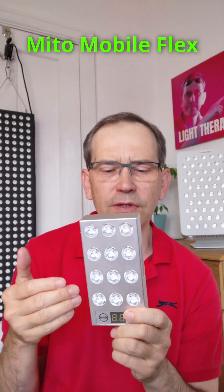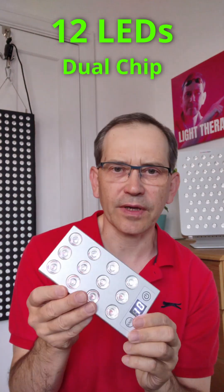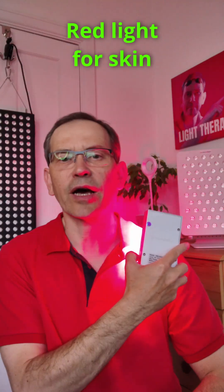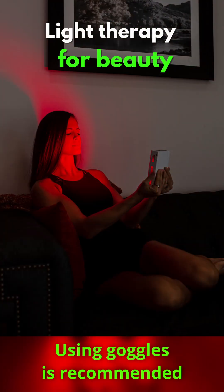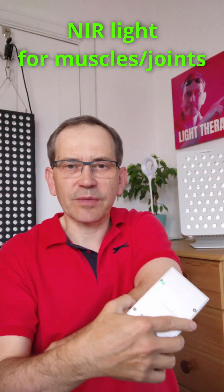This handheld therapy panel is the Mito Mobile Flex — by far my most favorite equipment for handheld devices. I use it at home because it's easy to hold and it's got dual chip LEDs, so when you turn it on you have half and half LEDs — red and near infrared. You can put all of them in near infrared, which you cannot see, or all of them in red. If you want to do light therapy for your face, you use red, or for your skin. If you want to do light therapy for your muscles and joints, you choose near infrared because it goes deeper into your muscles.